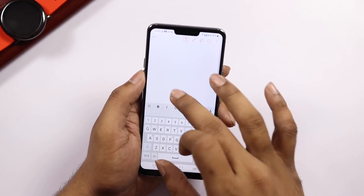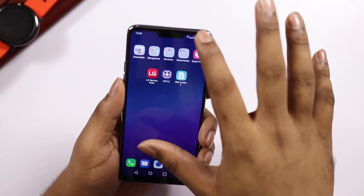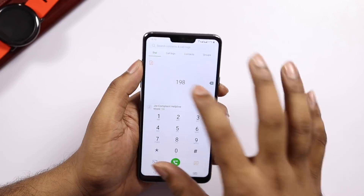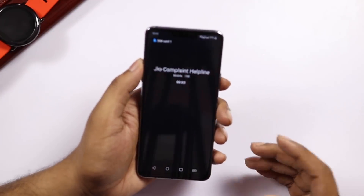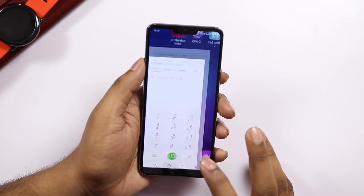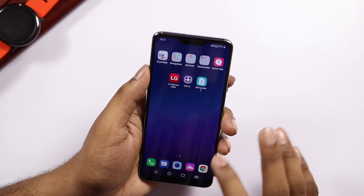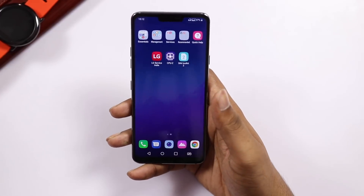We will check NFC and dual SIM support. We will detect 2 SIM cards. We have dual VoLTE support. We can switch between the first and second SIM. We switch to the first SIM data. We have true dual VoLTE support.